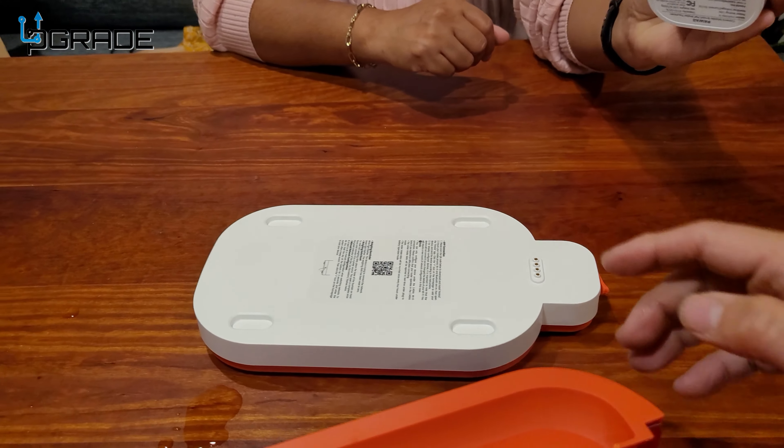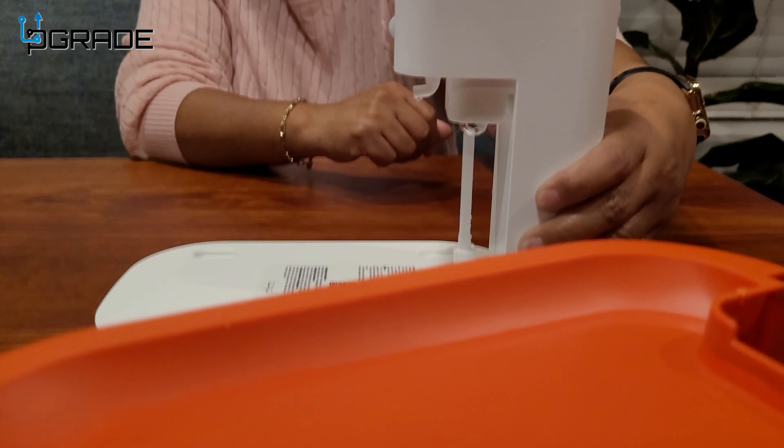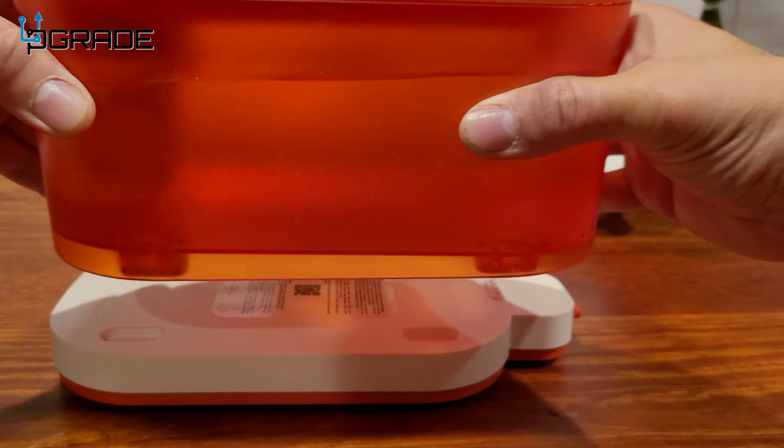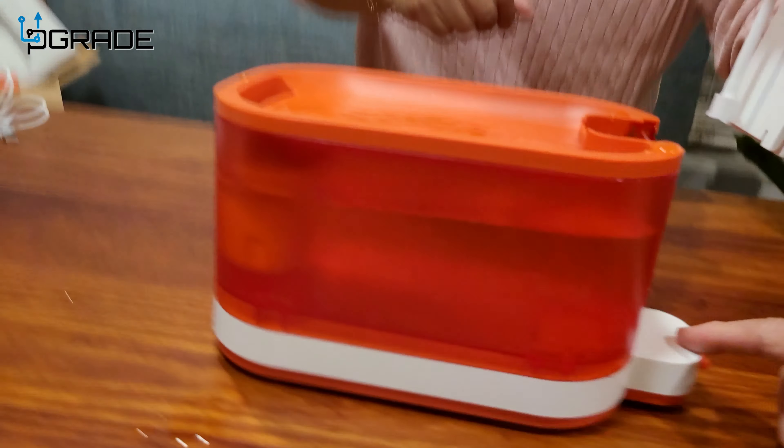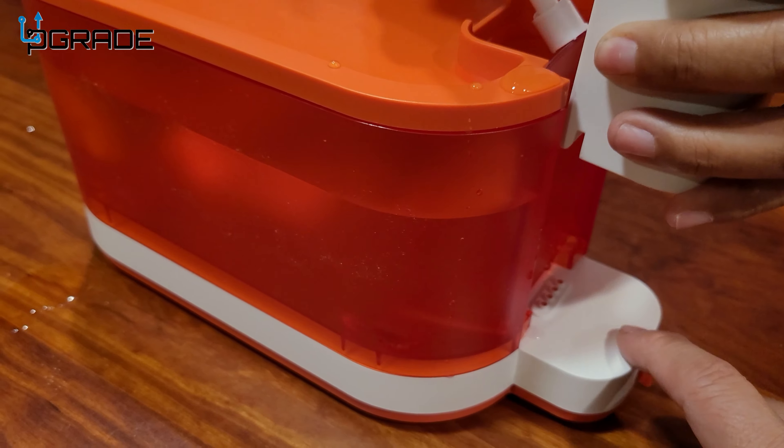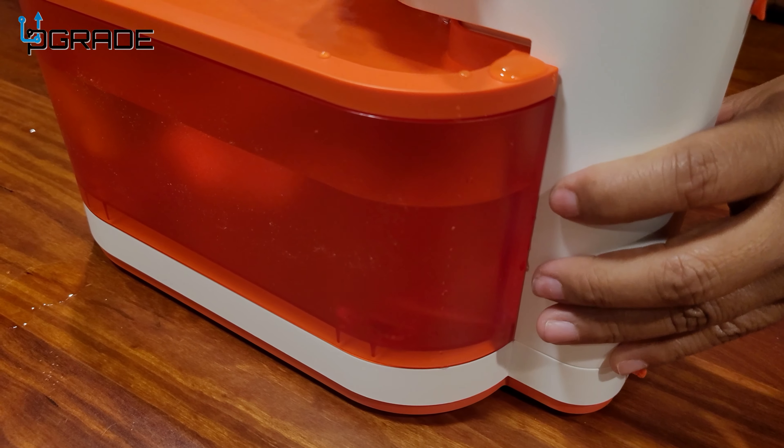Here's the docking station. Just make sure that this part right here is facing on this side. We're going to put this together right now. The bay goes in first — it has to go here because it has the docking area.